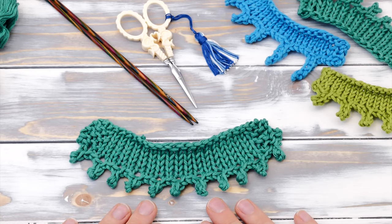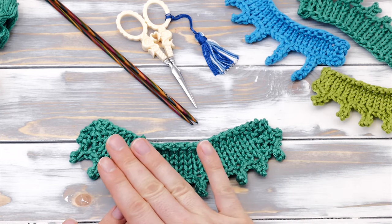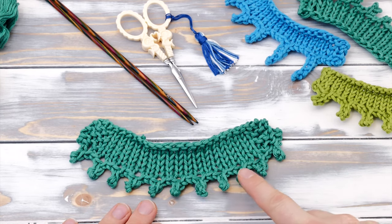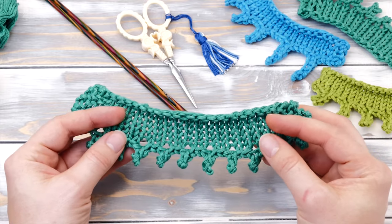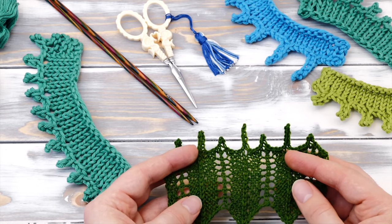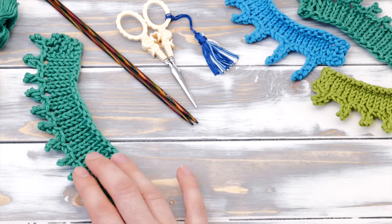How to knit a picot bind off? Hi everyone! My name is Norman. I run the blog nimbleneedles.com and today I want to show you the picot bind off. This knitting technique is a fun way to add a little something extra to your edges. A lot of lace shawls and lace patterns use it, but there are so many other creative possibilities as well.